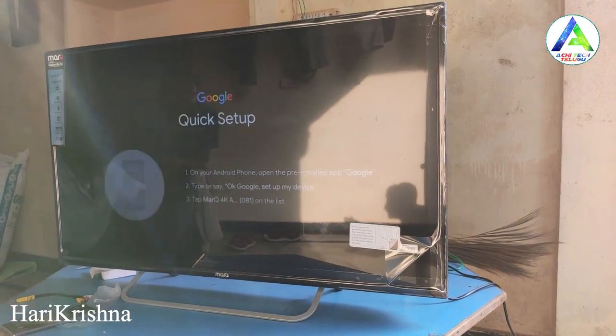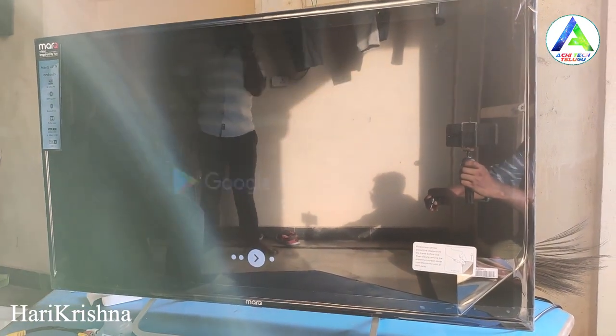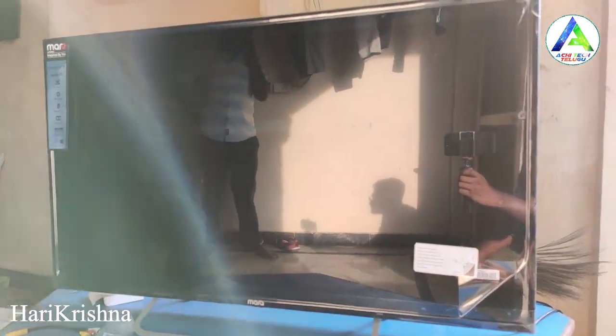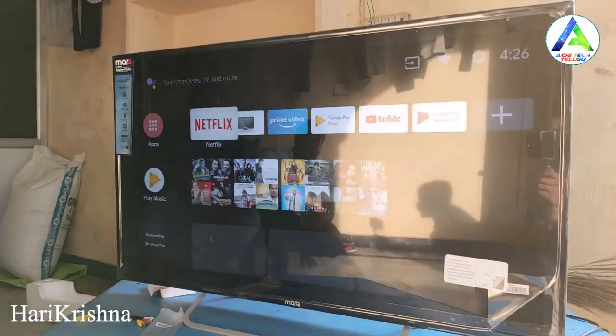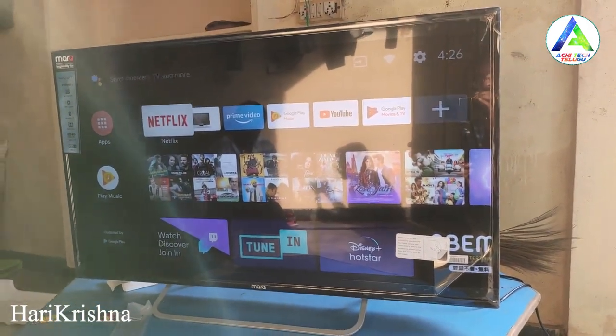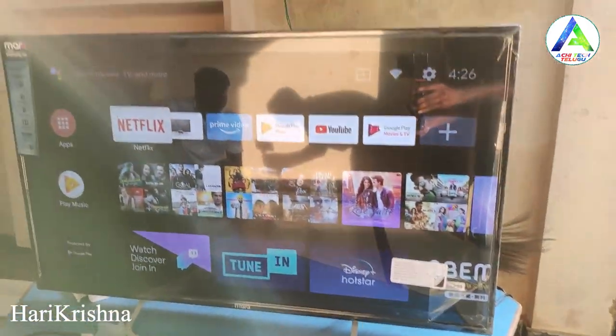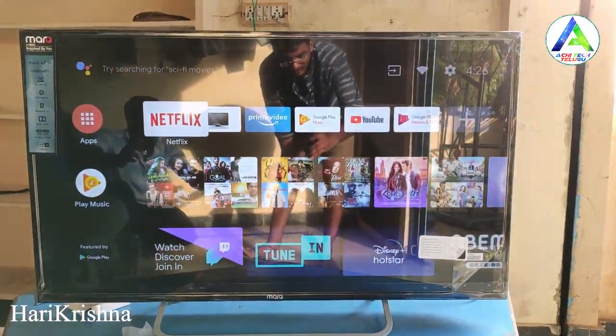This is the first-time power on the TV and the setup is complete at the home screen. This is official Android TV, so there is no bloatware — it's a clean official Android TV experience.